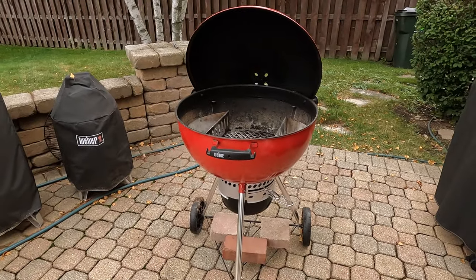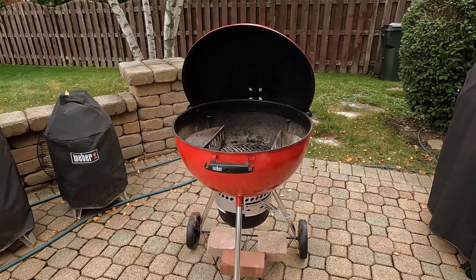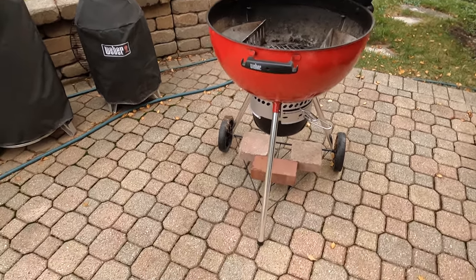This is Russ. I'm gonna show you guys how I do chicken legs on a Weber grill. So let's go ahead and get started here.